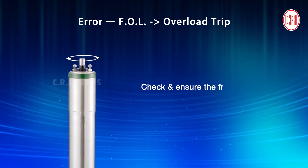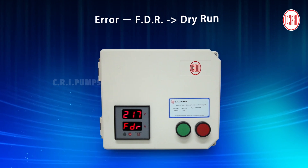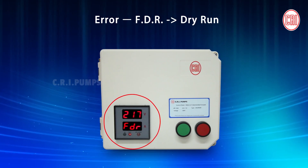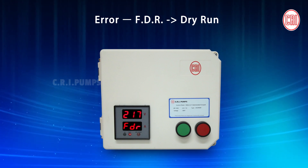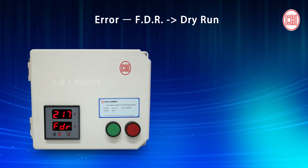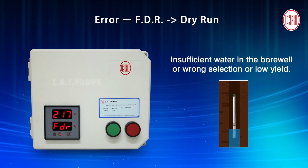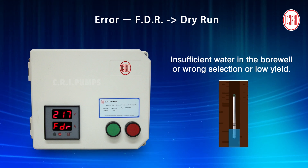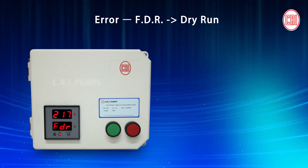Check and ensure the free rotation of the pump set. While operating the Digital Capacitor Box, if it displays the error FDR, it is a Dry Run fault. The dry run fault happens if there is insufficient water in the borewell, or wrong selection or low yield. In that case, check the model of the borewell and install the suitable pumps.